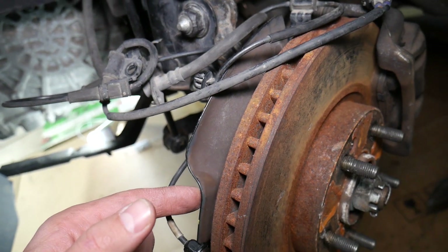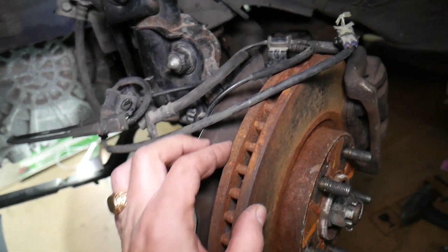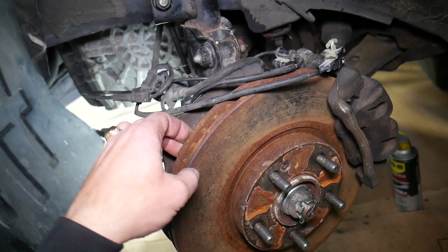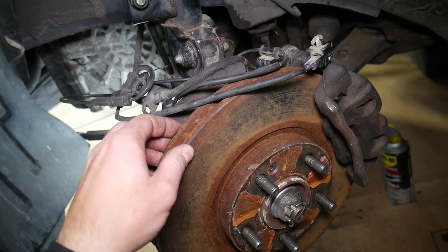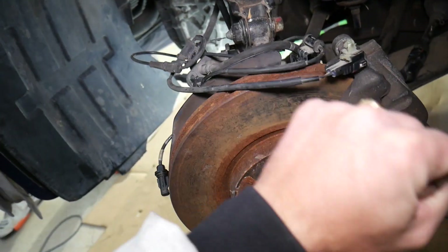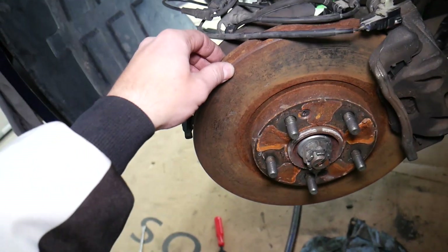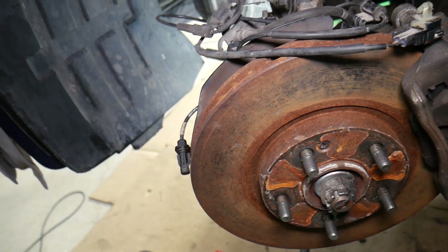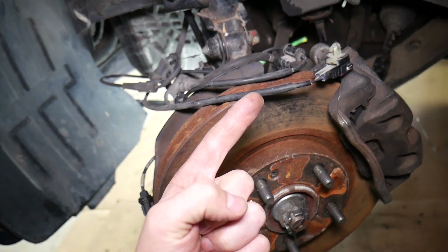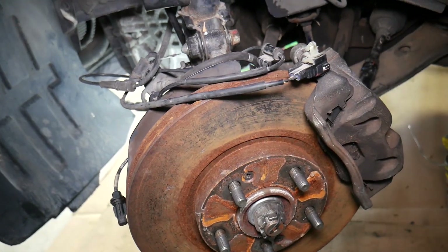Number two: you have a sensor on the steering column that detects the angle of the steering wheel and the tires. That's known as a steering angle sensor. It detects how much you turn your steering wheel on your Kia Optima and how much the tires turn, so the vehicle knows which direction the tires are pointing — especially if it's in a slide. If that steering angle sensor is bad, you will get traction control and ABS lights.